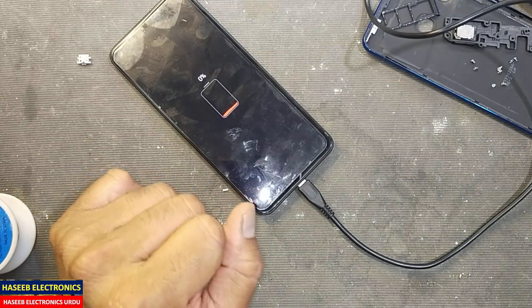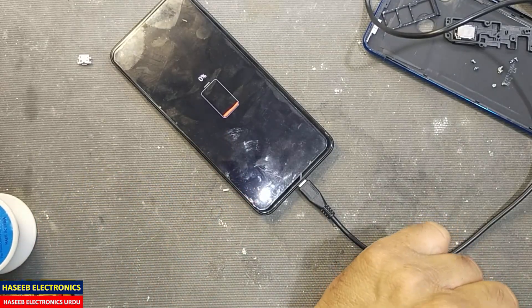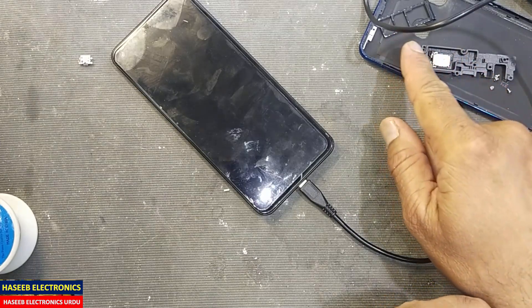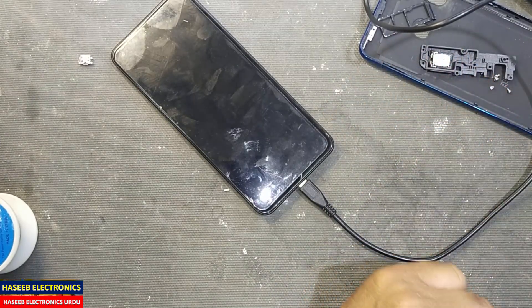Yes, it is now charging. Now I will cover it up, install the cover and screws, and put in the SIM jacket — packing it all back up.